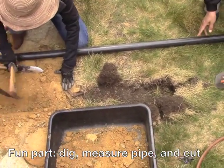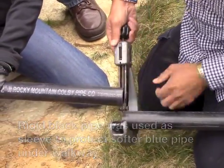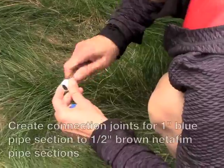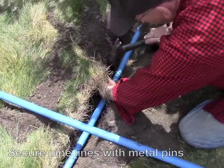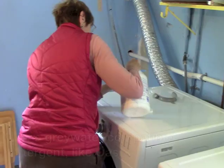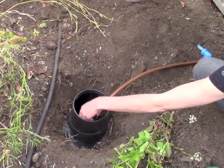The pipe is in — measure long so you can always cut it shorter. And here it comes! The water is flowing through the system. We were aiming for just a little less than half flow.